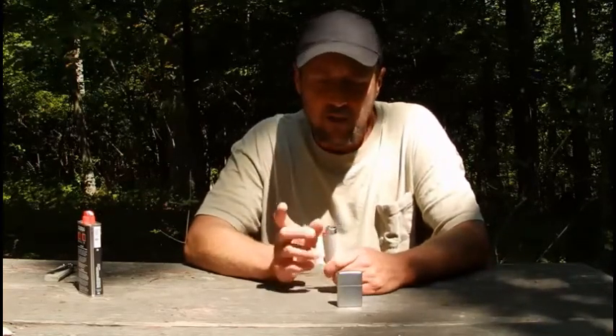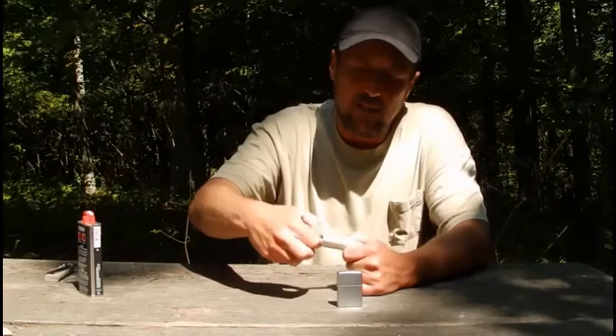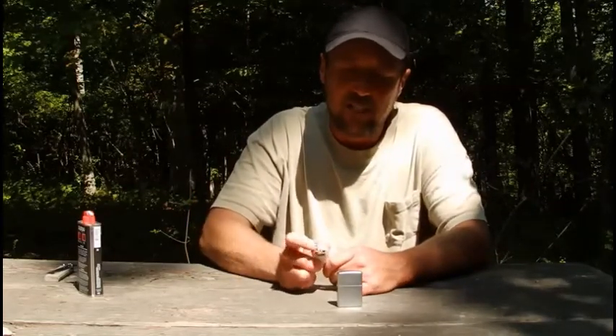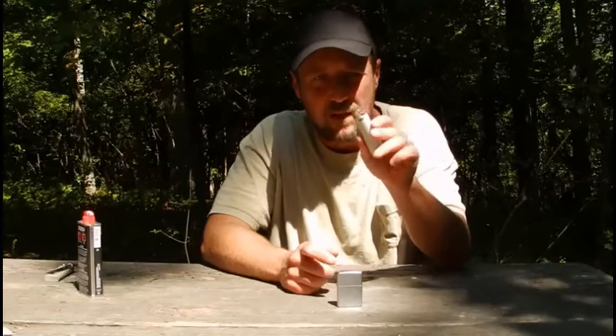Another thing that makes a BIC lighter good is if it runs out of fluid, you can pop this little coating or top off right here and just use your striker — because it has flint in there — and still get a spark. These are good, they burn hot, they last a while, and the BIC lighter has been around for a long time.